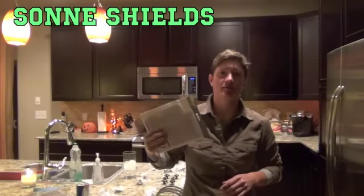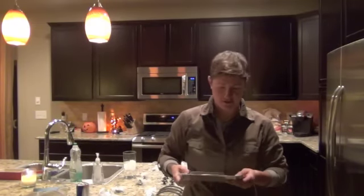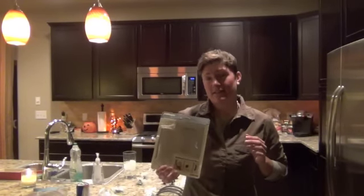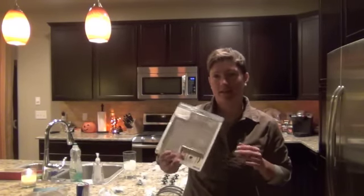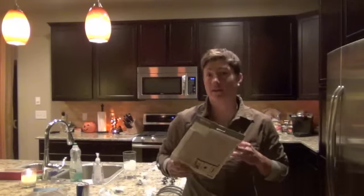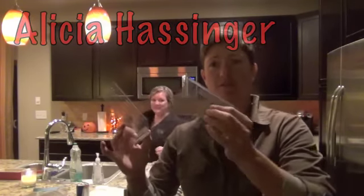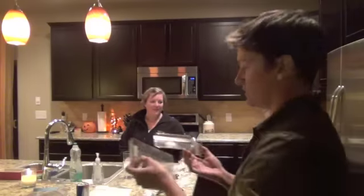I'm here installing cabinet hardware on my friend Alicia's doors and drawers in her kitchen. I have these guides that are going to help me determine where I'm going to put them. You can ask the homeowners, but I recommend a final call going to the woman in the house. This one's handy for the doors, this one's for the drawers, and you can make your own if you want to.